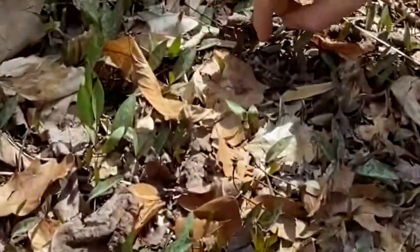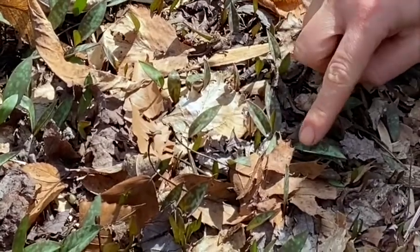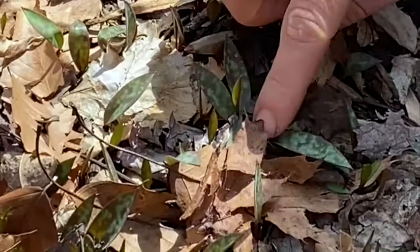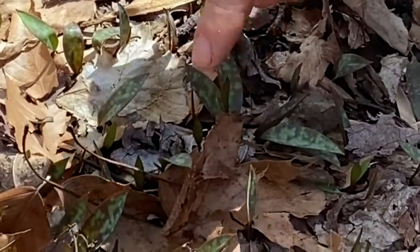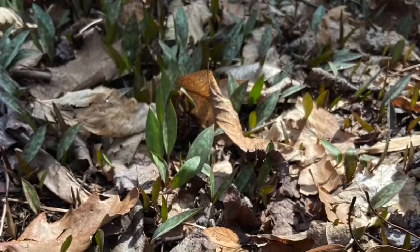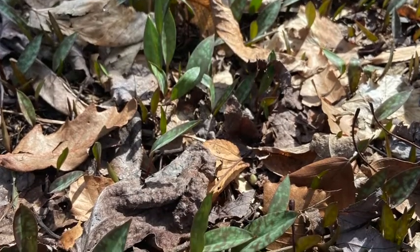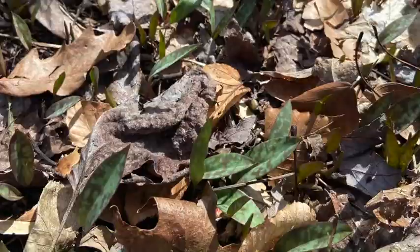These are trout lilies. Their leaves sort of look like trout skin, and when they bloom, they'll have a flower spike that comes up and then one yellow flower in between the two leaves. It's one of the earlier spring ephemerals — usually trout lily and spring beauties are some of the first ones to come up.